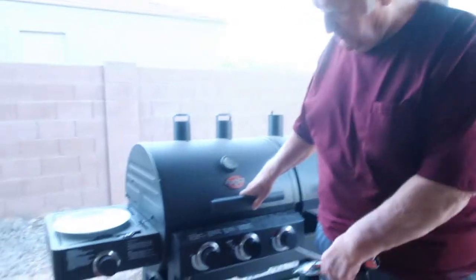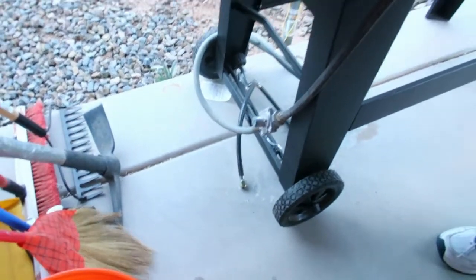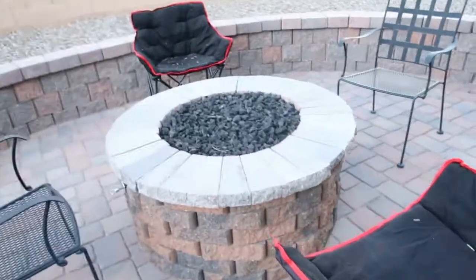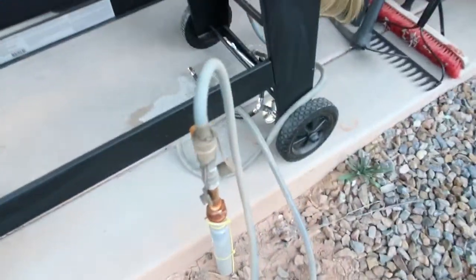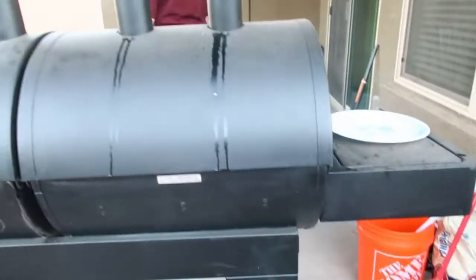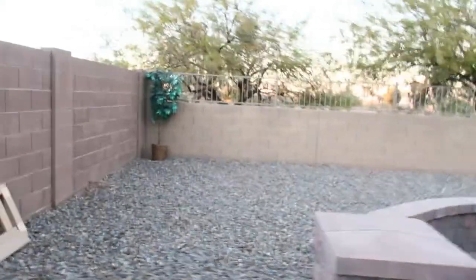This ain't propane gas — it's natural gas. Show them the hook up. That fireplace there is natural gas, guys. And look, nice out here. Here's the hook up for the gas — it's connected to the barbecue grill so we don't have any propane tank. It's directly connected, and this is our outside area.